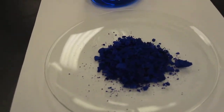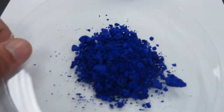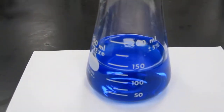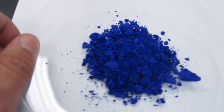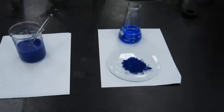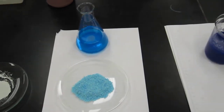Then you're going to vacuum filter it to get this product here, which is this dark blue solid. And that's what your filtrate is going to look like — that dark blue liquid. So it goes from white to blue.